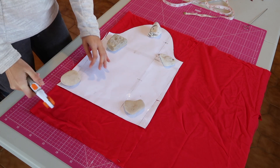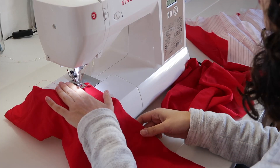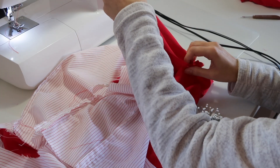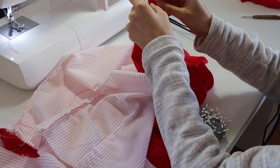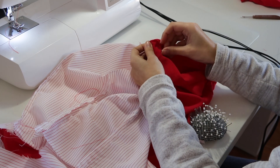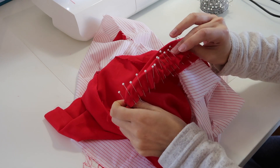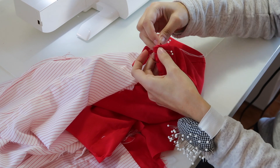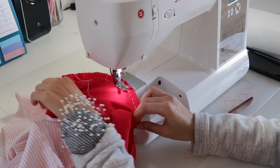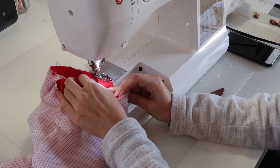Then I cut 2 sleeves according to the pattern and sewed the sides. After that I attached them to the bodice. According to the pattern's instructions you're supposed to ease in the sleeve head with no gathers, which is something that I'm still practicing, but with patience and a whole lot of pins I think I got a pretty great result. Then I did a basting stitch to hold and removed the pins to sew it on the machine.